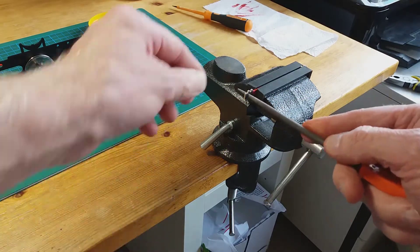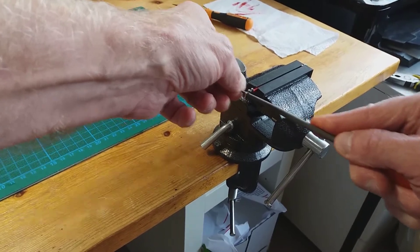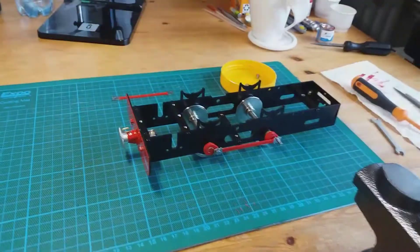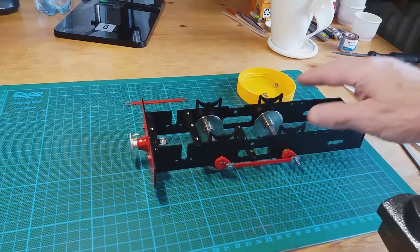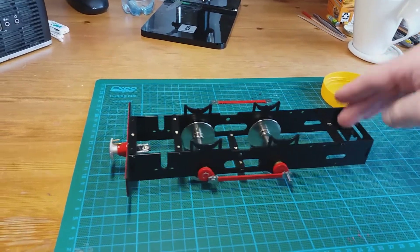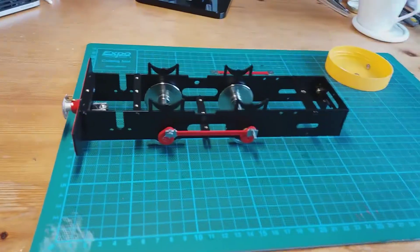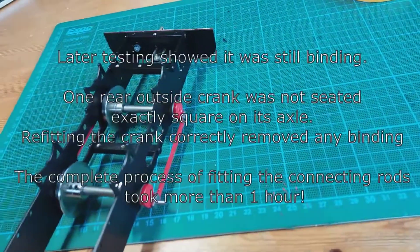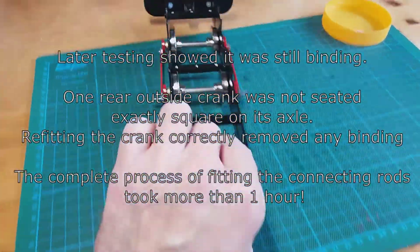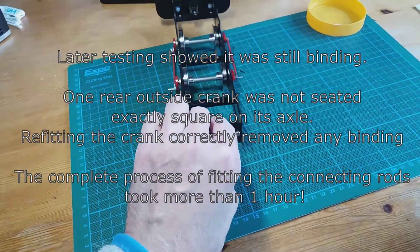I'm removing just a little bit more material, taking my time, then refitting and checking again. I've finished adjusting the coupling rod hole, put it back together, and as you can see it's free-running on this side now. I'll do the same with the other side. We've now got the coupling rods fitted on both sides — it works just fine, free-running both sides, so we can crack on to the next stage.